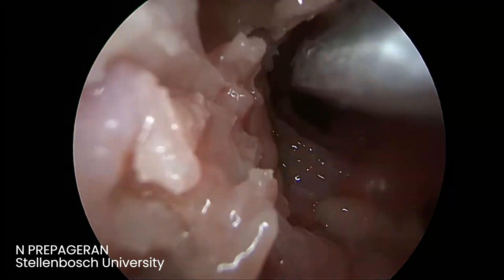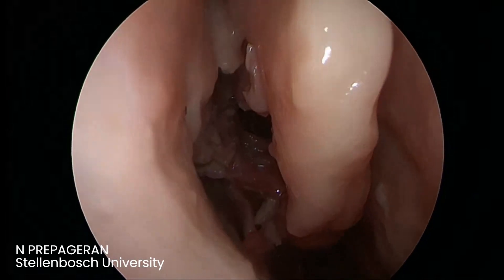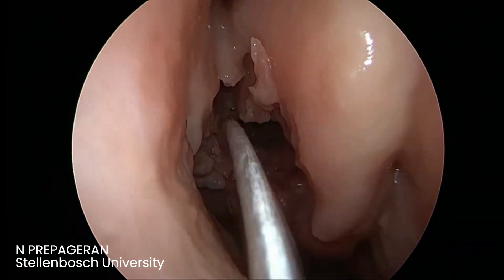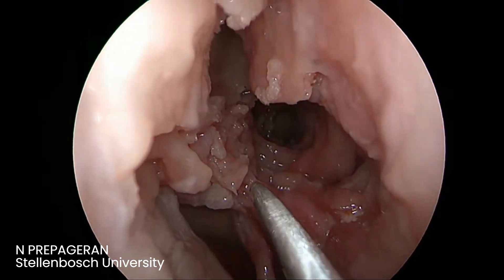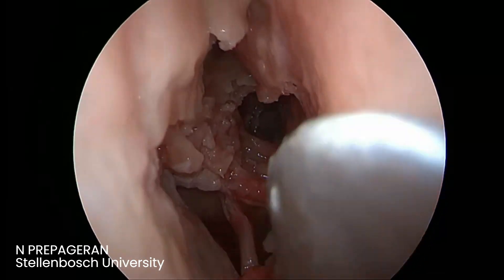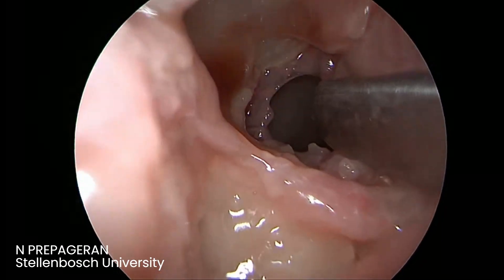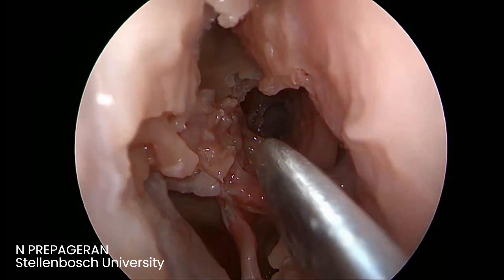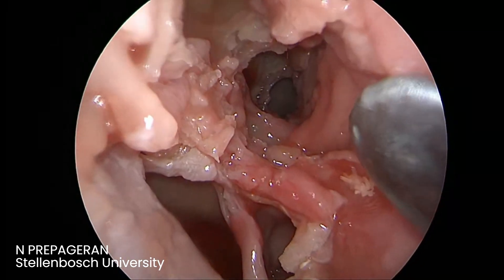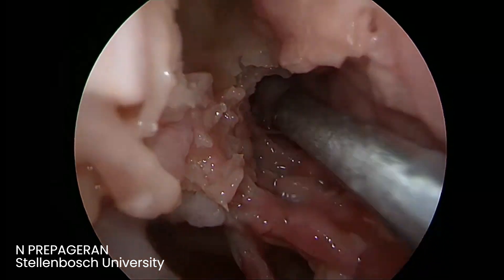We've removed the uncinate — that is gate number one. We've removed the bulla — gate number two. The ground lamella — gate number three. And also the anterior wall of the sphenoid — gate number four. But if you look at it, we have preserved the mucosa all over. Can you see? The mucosa is preserved everywhere. The healing process will be very nice. This is how you want to do a simple, basic functional endoscopic sinus surgery. Any questions about this?